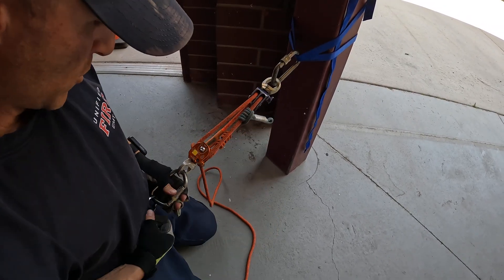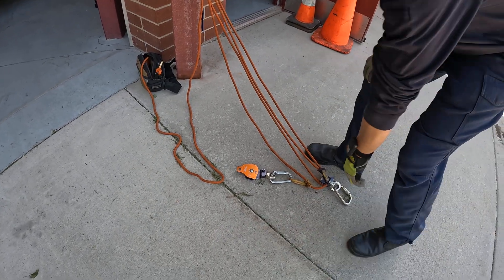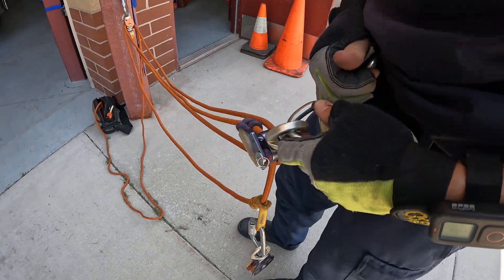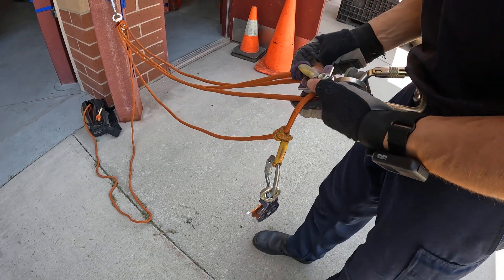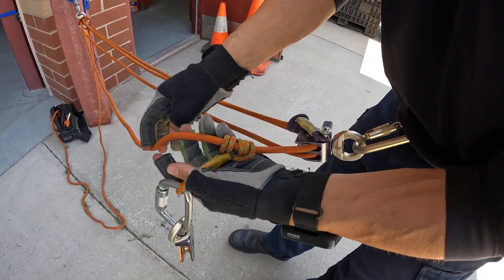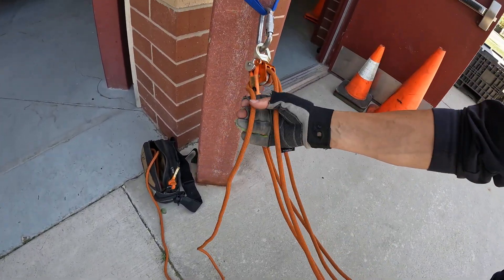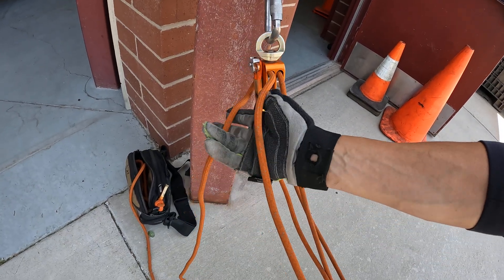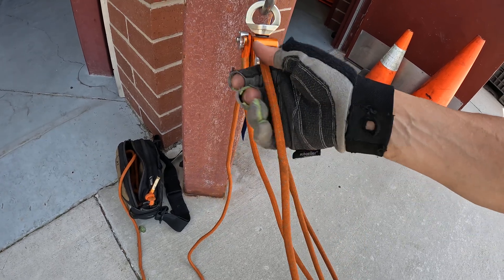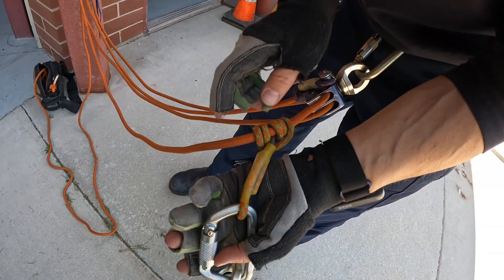Moving on — this is a three-on-four compound twelve to one. We have to rig this Aztec in a four-to-one change-of-direction configuration in order for this to work. We have to pin the blue Prusik because I need that orange Prusik that is directly connected to this last change of direction. Let's zoom in so you can see that. This is the haul strand right here, and this represents the change of direction on the haul on a four-to-one change of direction.